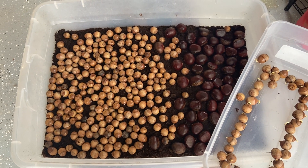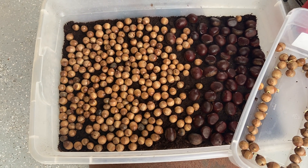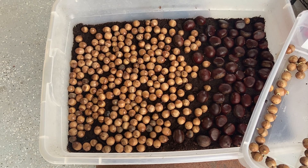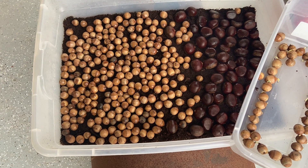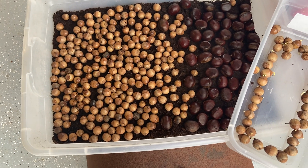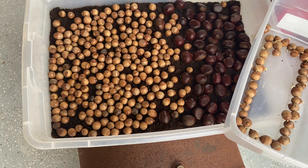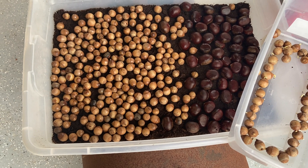Alright everyone, I just wanted to show a follow-up video to the chestnut video I put out maybe a few weeks ago. I planted quite a few in containers and I'll show just the containers — there's nothing special as of right now, but we had approximately 30 chestnuts that had rooted already, so I put those in containers.